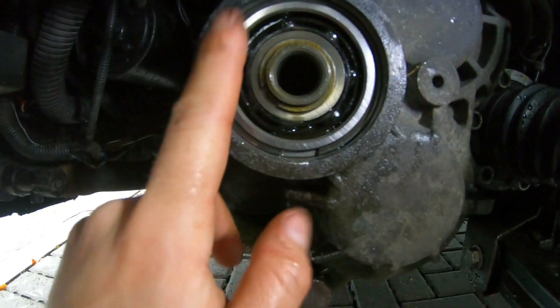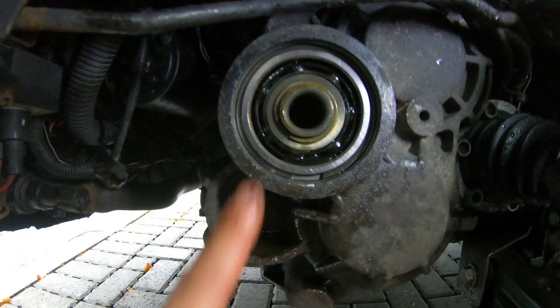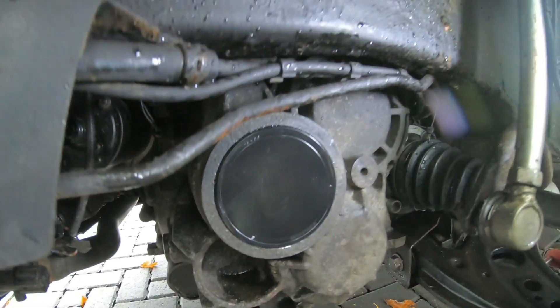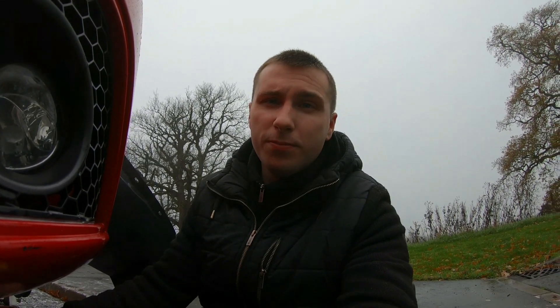I'll put the cap back on and then we might take it for a test drive. I always have a bit of doubt in the back of my mind when installing stuff — you know, things that can go wrong. A little bit of gearbox oil leaked out but it should be fine. I'll put the car back together and take it for a run to make sure everything's okay.